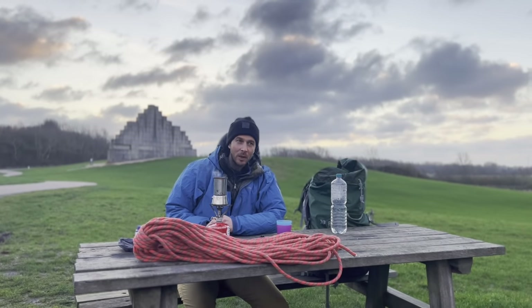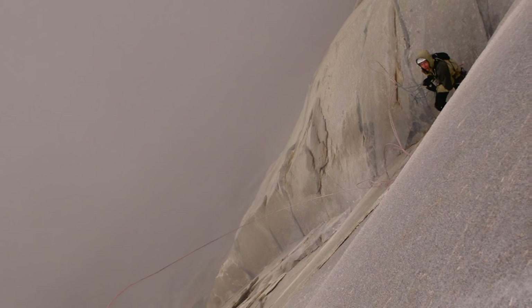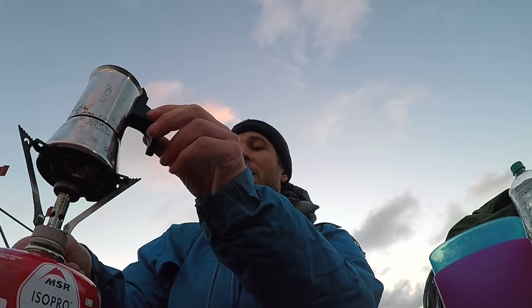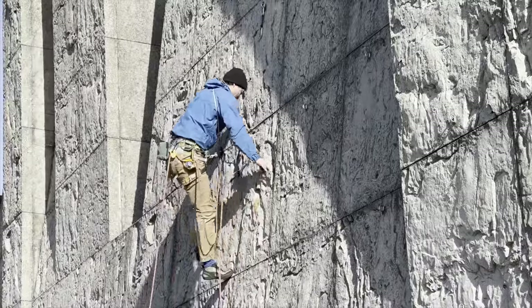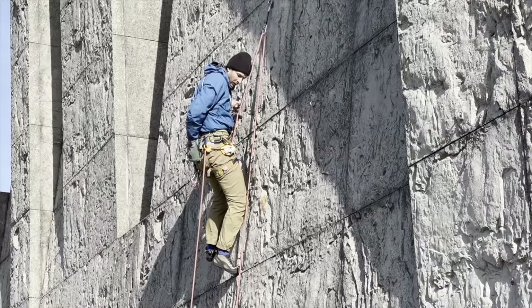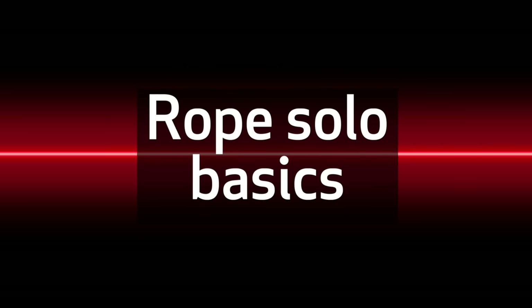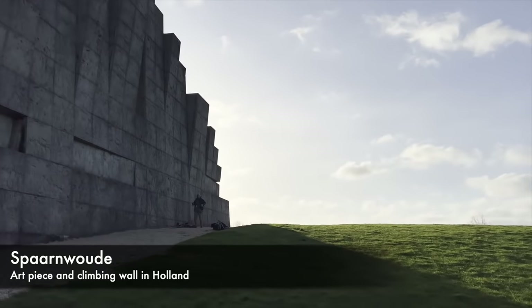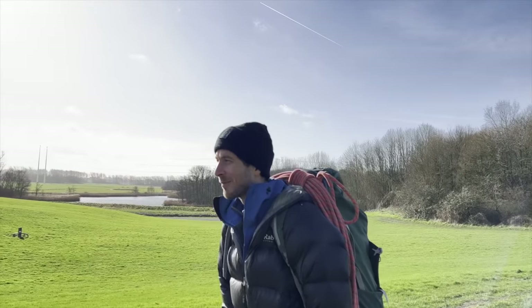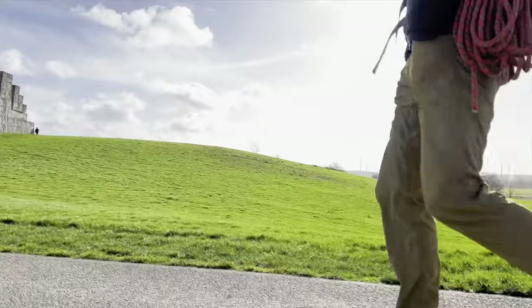I use lead rope solo either to do multi-pitch routes or big wall routes just as an adventure alone, which I really like. But normally in sport climbing I would use lead rope solo to bring up a rope and then top rope rope solo for training or warm-up. We will demonstrate the techniques on this climbing wall in Spanewaude. The artist who created this wall used a mold from a crag in Belgium, so Spanewaude is as close as you can get to climbing on real rock in Holland.